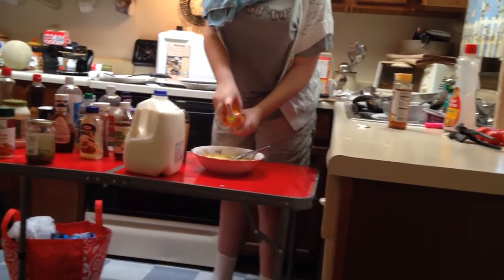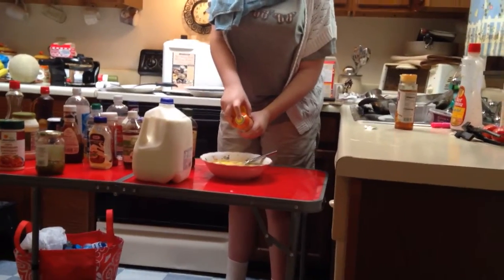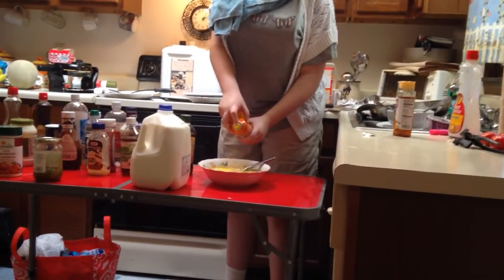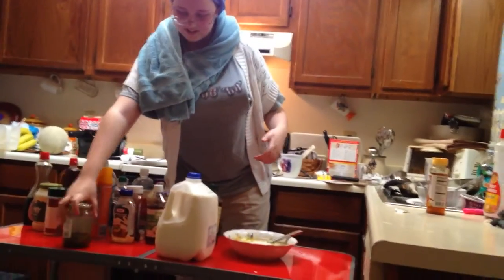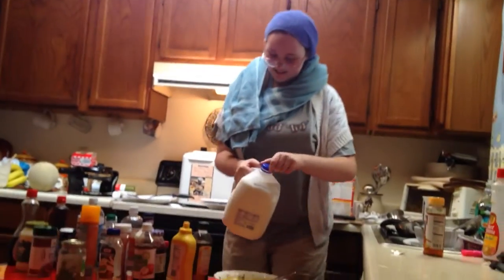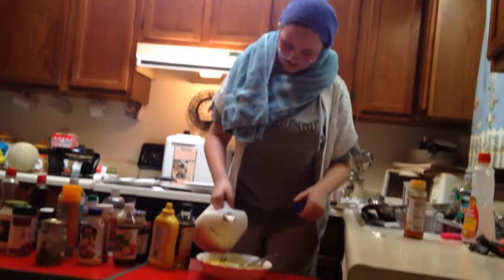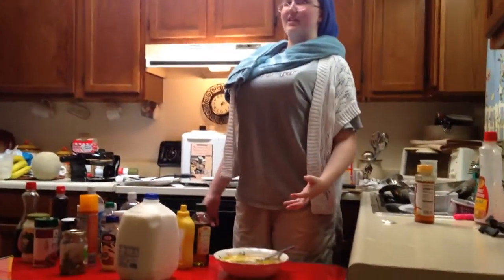And now, I've split the body. And now, some sweet radish. Fabulous.